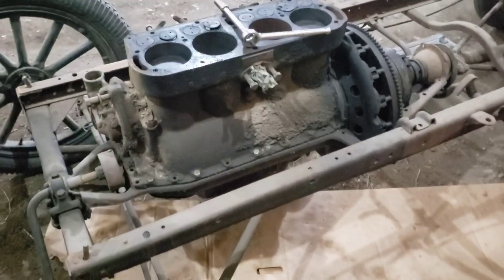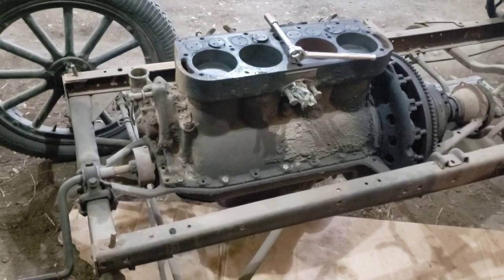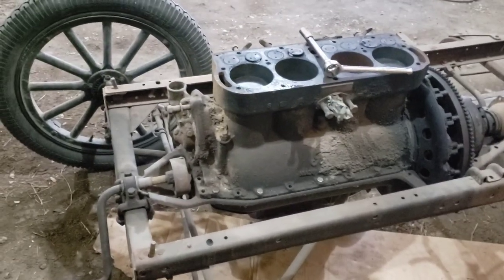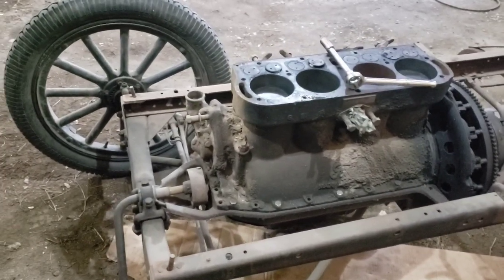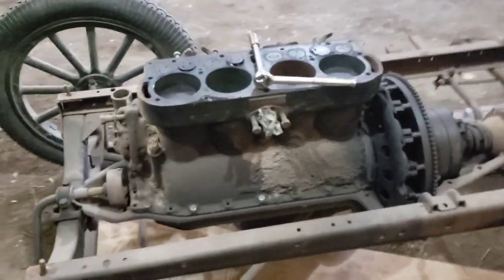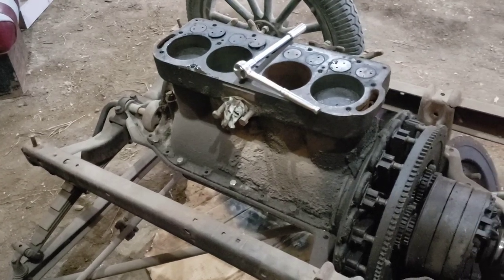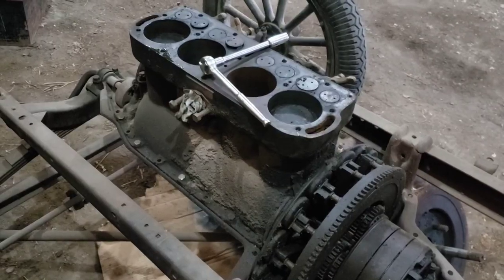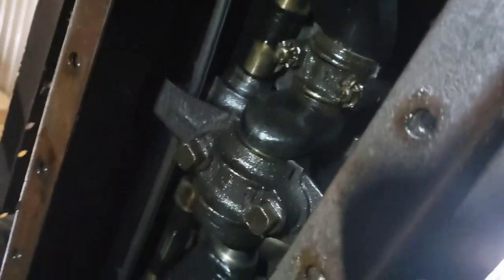With a low-power engine like this, the babbitt system would last a long time if maintained properly. Like any bushing or bearing setup, if it was allowed to run with play and start hammering, it would beat out really quick — which probably happened a lot back in the day. Anyway, the goal today is to open up the bottom end and have a look at the bearings.